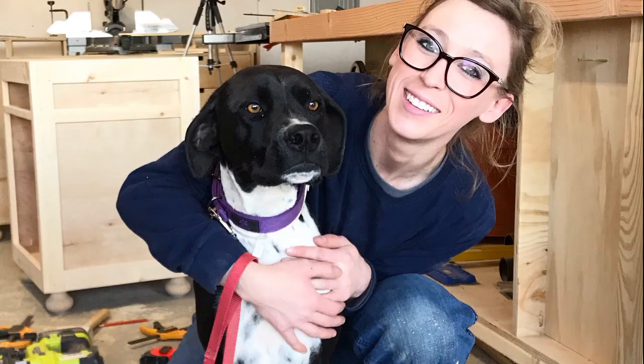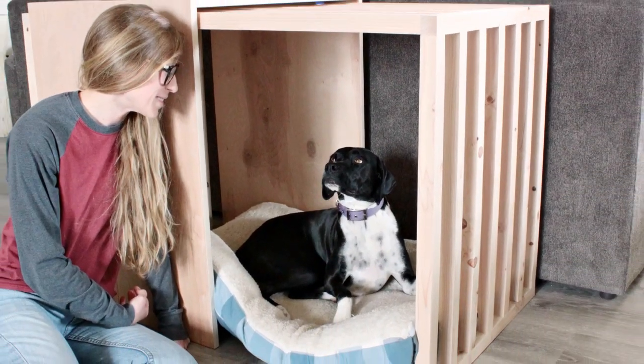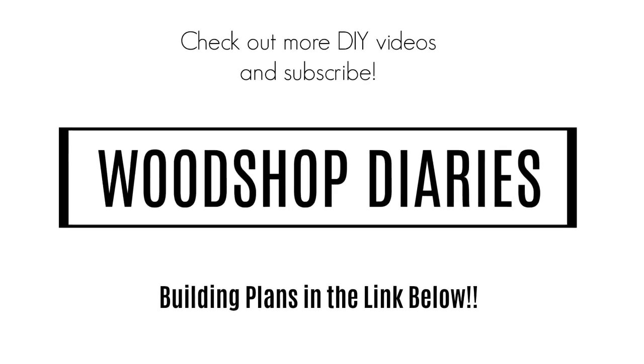I hope you've enjoyed this video. If you aren't already subscribed to this channel, be sure to hit that subscribe button so you don't miss out on what's coming next. Until next time, happy building.